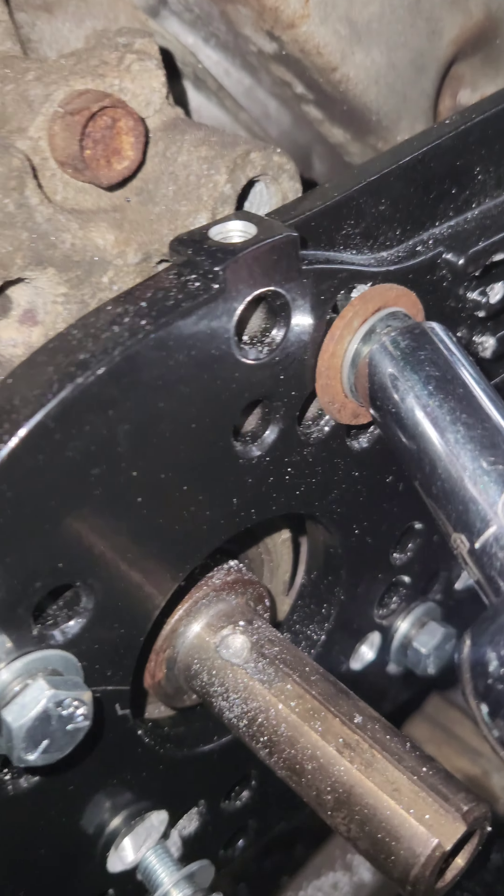Here's the comparison — the old and the new. Check it out. Look at the difference: it's completely caked in sludge, charcoal, residual from all the fuel. Look at that — brand new versus old. It's basically black and aluminum, stainless color. That's incredible.